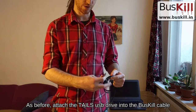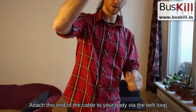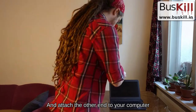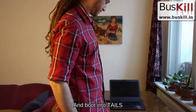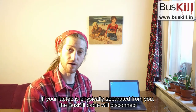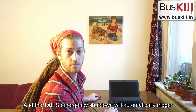As before, attach the Tails USB drive into the Buskill cable. Attach this end of the cable to your body via the belt loop, attach the other end to the computer, and boot into Tails. In this situation, there is no Buskill app needed. If your laptop is physically separated from you, the Buskill cable will disconnect, and the Tails emergency shutdown will automatically trigger.